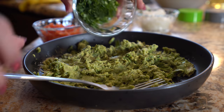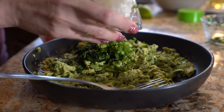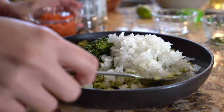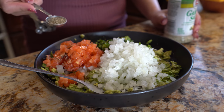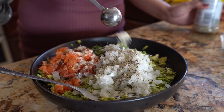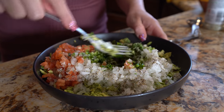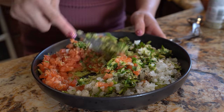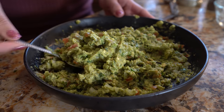Once we've smashed down our avocado, we're going to add our onion, tomato, jalapeño, and cilantro — already nicely chopped. Of course, if you don't like something you can always leave it out. We're going to add one teaspoon of black pepper and one teaspoon of garlic salt, then combine everything together.